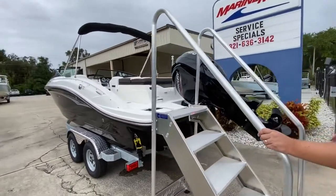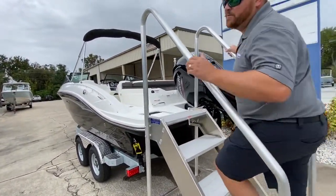This boat is equipped with a 150 horsepower Mercury. You can get it with a different motor on as well.